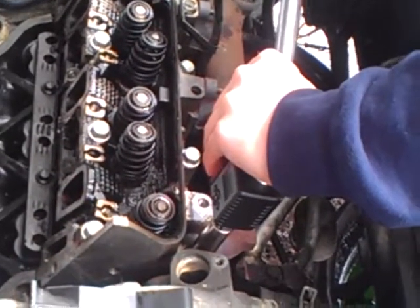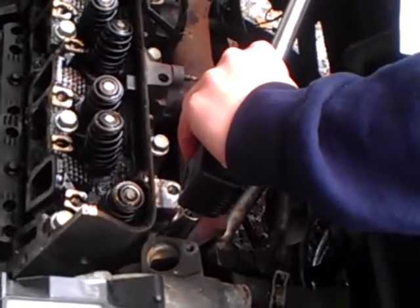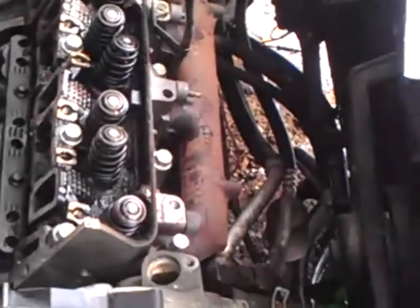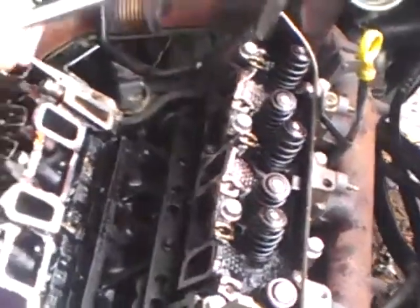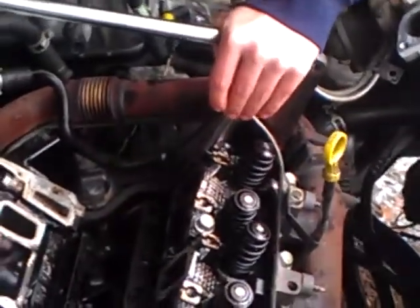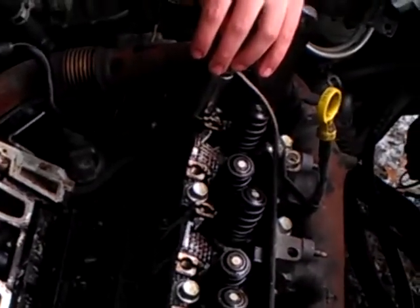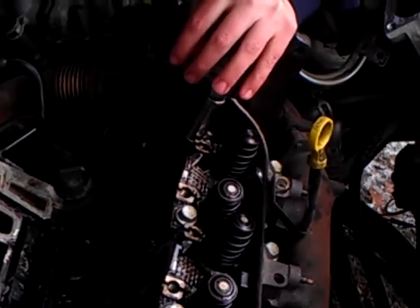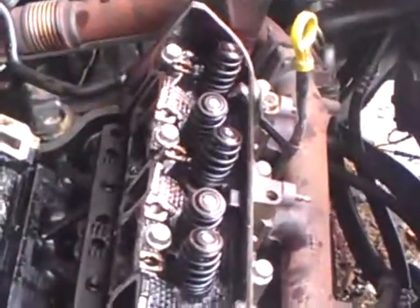Head gaskets and intake gaskets on a 3.1 liter V6 are just about identical — virtually indistinguishable from the dreaded 3.4. In the late 90s and early 2000s, lots of these engines were made and they all have the same bad intake gasket issue. The problem is that usually it needs head gaskets too. Everybody knows about the intake gaskets but if you don't do the head gaskets at the same time, you're probably going to be right back in here real soon.